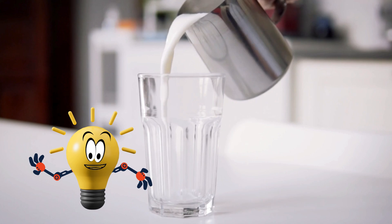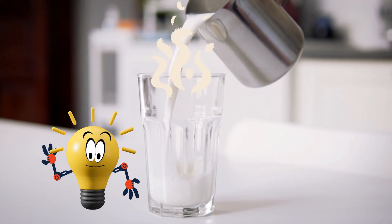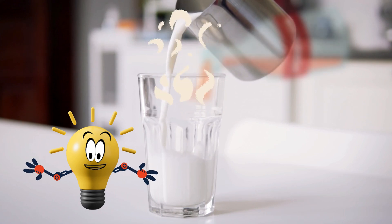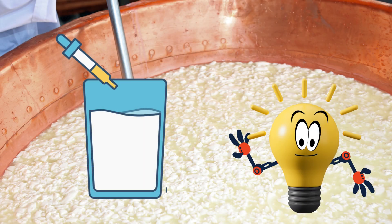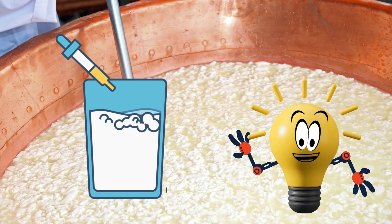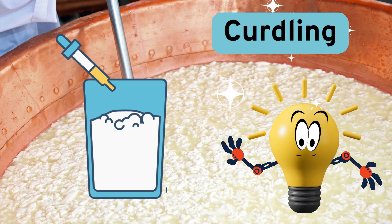Okay, let's mix up some milk magic. First, pour the milk into the cup — nice and warm, that helps a lot. Next, add the vinegar, and now stir it up. Whoa, do you see that? The milk is getting all lumpy and weird looking. That's called curdling. It means something science-y is happening.